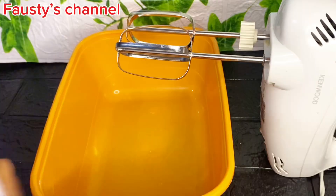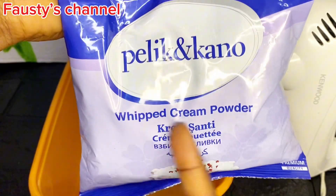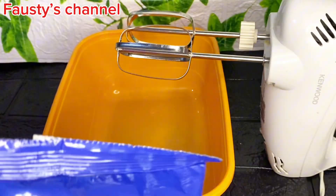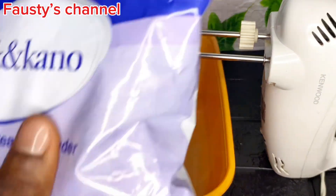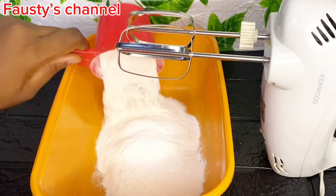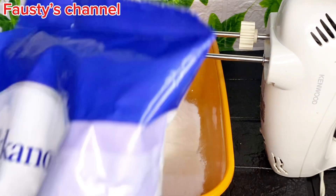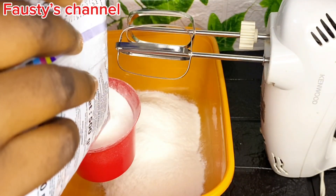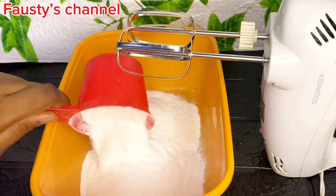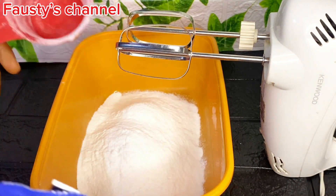For this recipe I'm going to be using whipped cream powder. You can use any product of your choice — I use this particular brand because that's what I could find around. I use two cups of this powdered whipped cream. If you can find liquid whipping cream around you, you can use that as well.